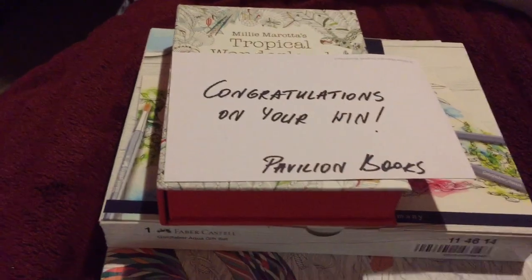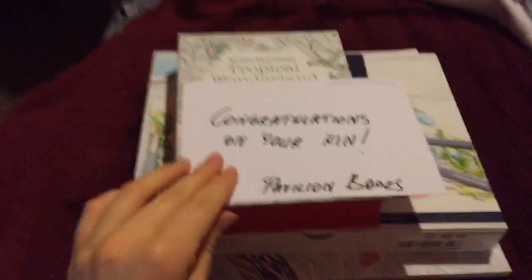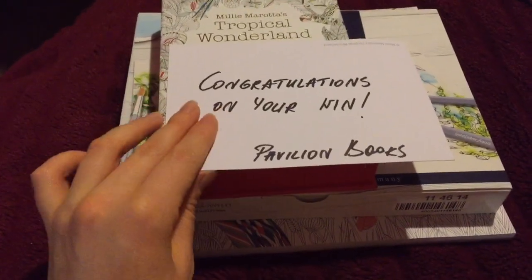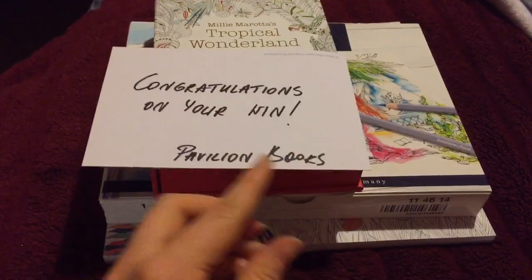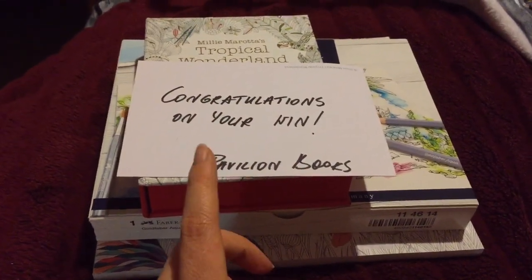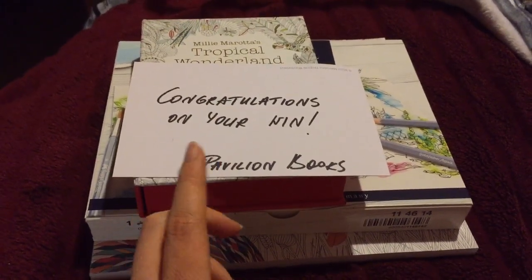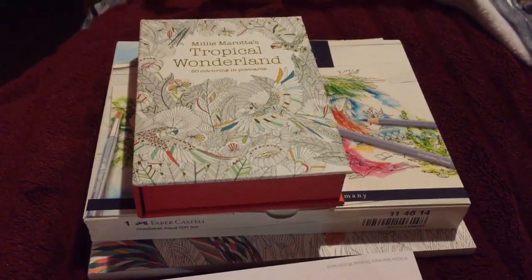Since this is colouring and art related, I thought I would share my Millie Marotta prize for winning with my Dormouse image. I was surprised that I won because I didn't feel it was up to my usual standards, as I did it with a bung hand. So I was most happy and surprised about that.